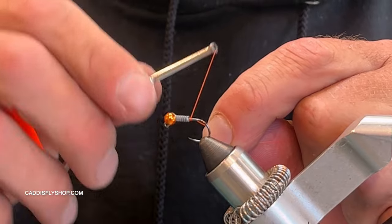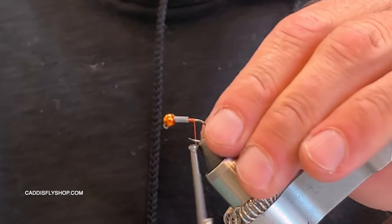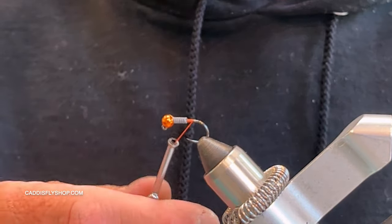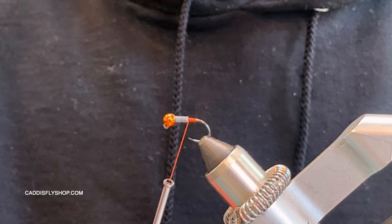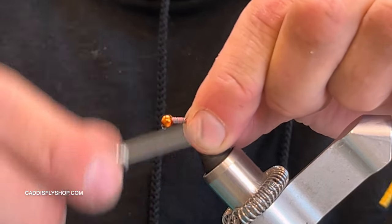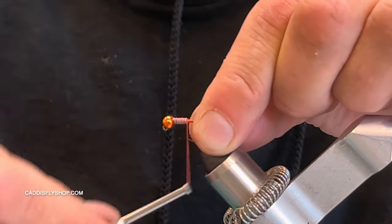I tie this fly in black and orange, which we're doing here in the video. Another variation I used on the East Walker was olive with a gold bead — I'll put a photo up of that; it worked really great. It's really just a variation — a very simple wooly bugger. I'm using Danville 6/0 bright orange thread, and I'll come over the lead-free wraps just to get that all settled in.